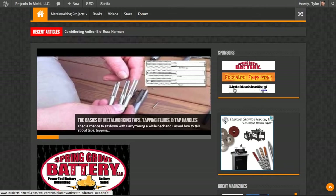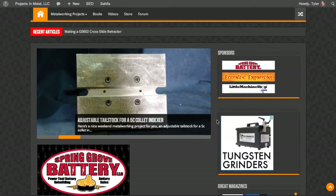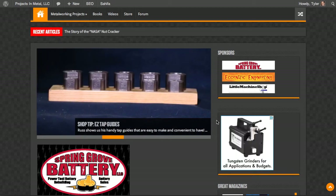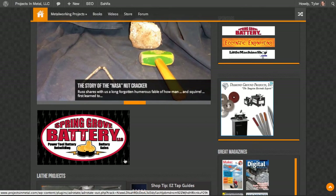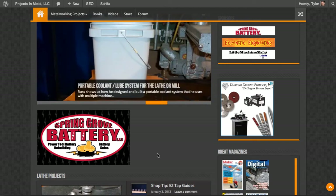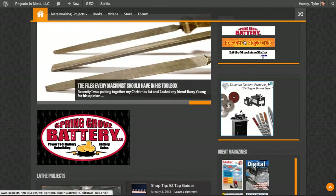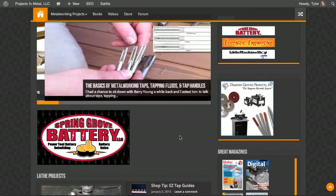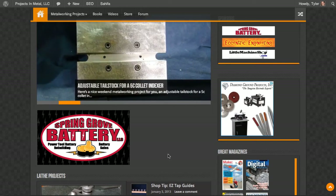There's space here for our sponsors. Spring Grove Battery, Eccentric Engineering, and Little Machine Shop are my three main sponsors right now — they are the biggest reason this website has been able to remain free. Please give those businesses your support. If you need replacement batteries for cordless devices like DeWalt drills, Spring Grove Battery does a great job and they're very reasonably priced. Eccentric Engineering makes the Diamond Tool Holder, which is my favorite turning tool.